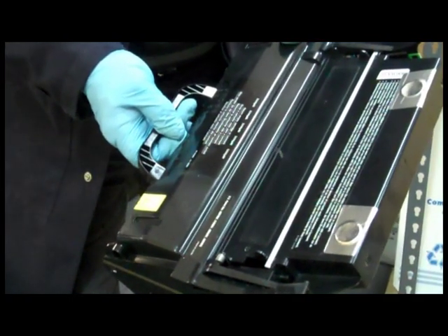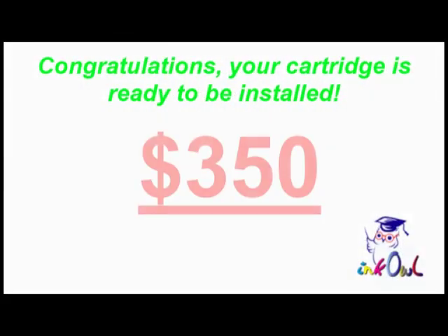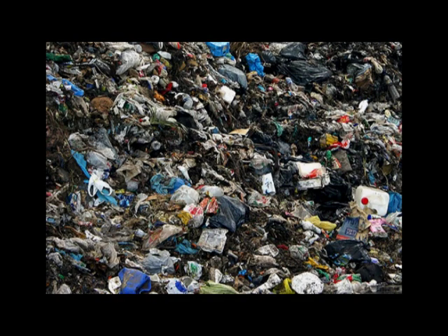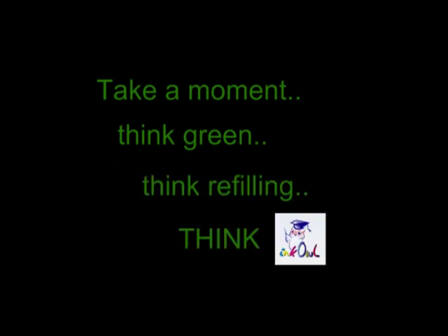Congratulations, your cartridge is ready to be installed. You just saved yourself $350 and threw one less cartridge into the landfill. Think green. Think refilling. Think InkOwl.